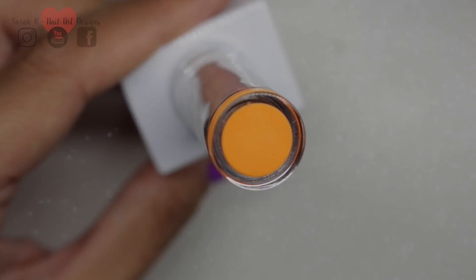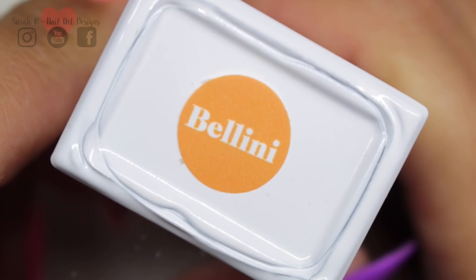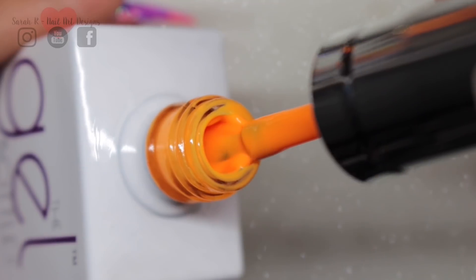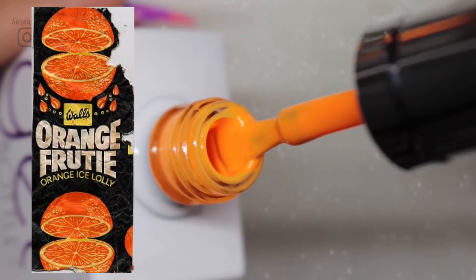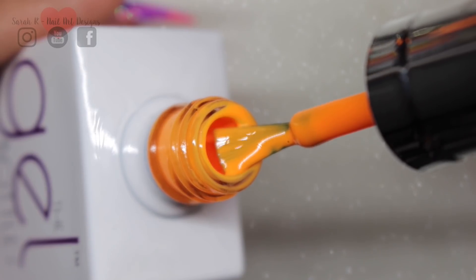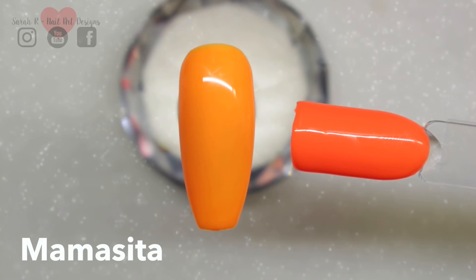Staying within that orange family, next up is Bellini. This reminds me of an ice lolly I used to have as a kid in the 80s — I'll insert a picture if I can find one online. It was that real bright orange and this just reminds me totally of that. But there are a few to compare this to, so I pulled those out as well.